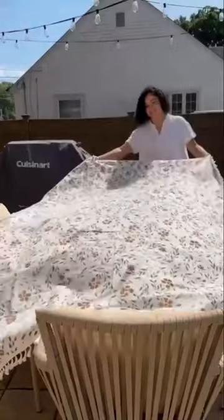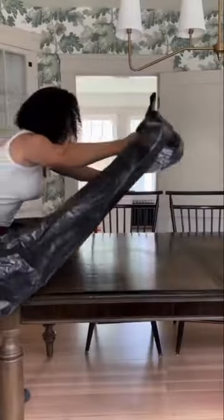Can you believe I painted this tablecloth myself? I purchased this tablecloth on Amazon along with a stencil.